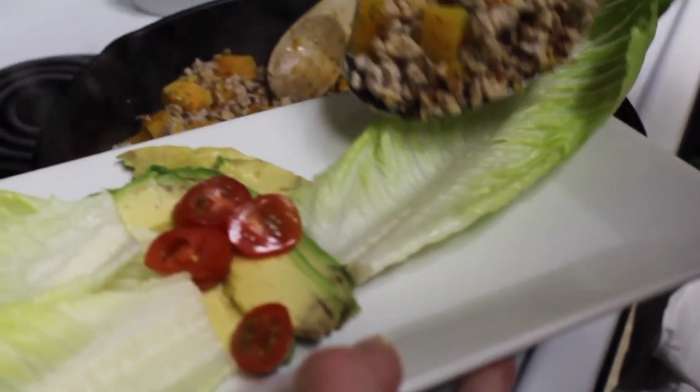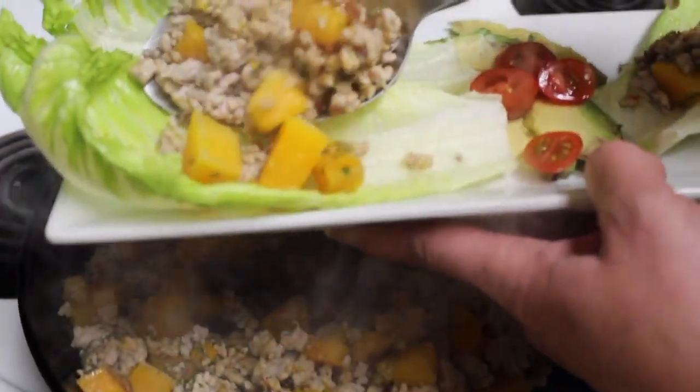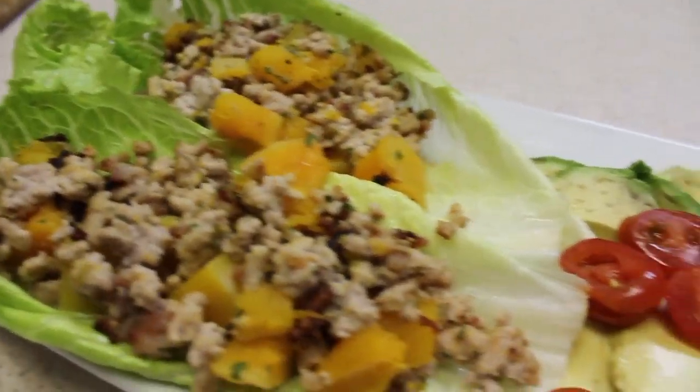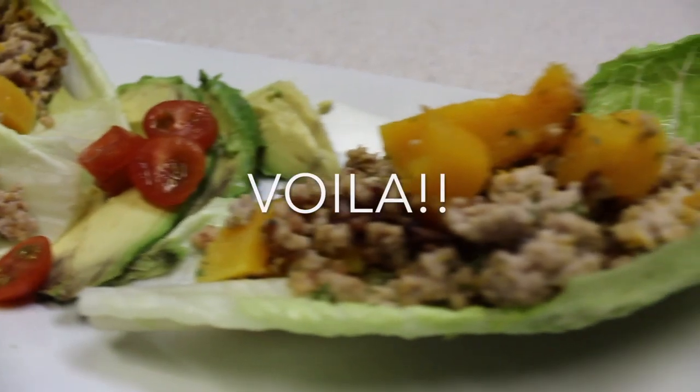After you're finished with that, make sure you have your lettuce ready and place your sausage and butternut squash mixture in the leaves — and voila!